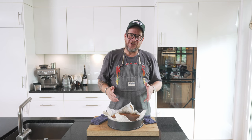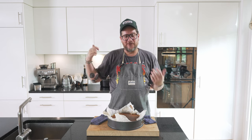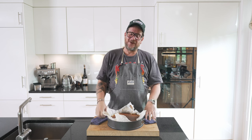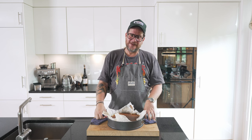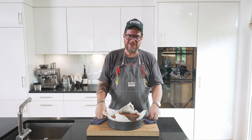Now the most difficult part — we need to let it cool. First, let it cool down to room temperature, then put it in the fridge for at least an hour. Only then are we going to be able to taste this. So I'll see you in probably 3 to 4 hours.